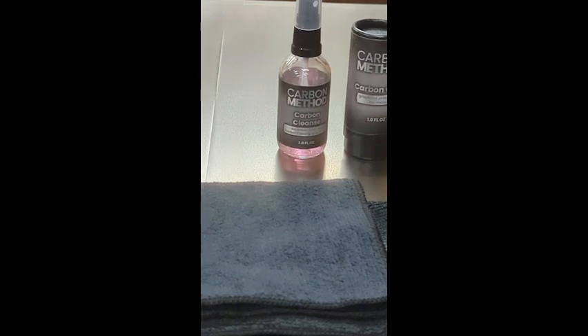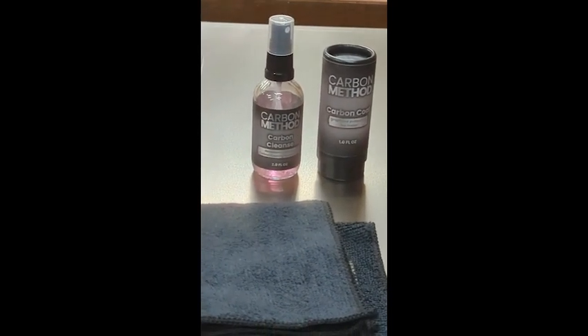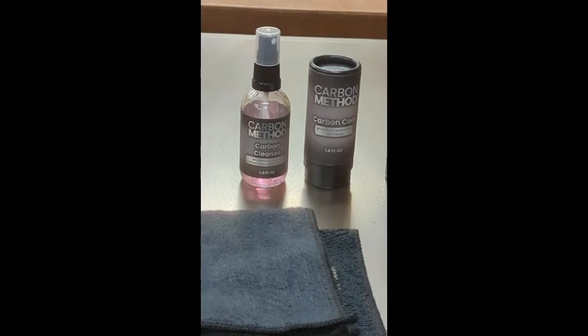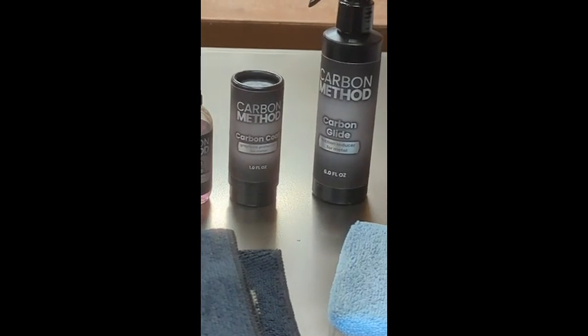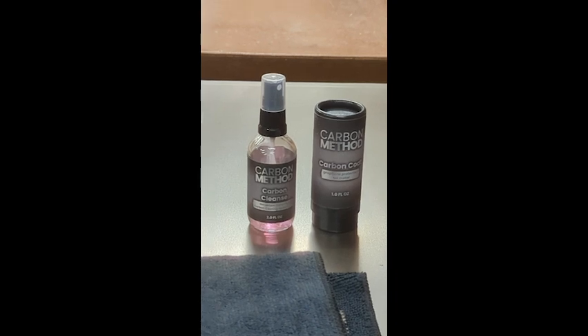The carbon coating is what's time-consuming. It takes a few minutes to put it on — you wipe it on in a certain way, then you have to level it real quick, let it sit, buff it, and then let it sit for an hour before you do the next coat.